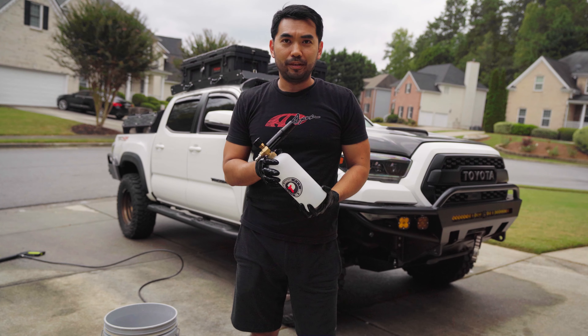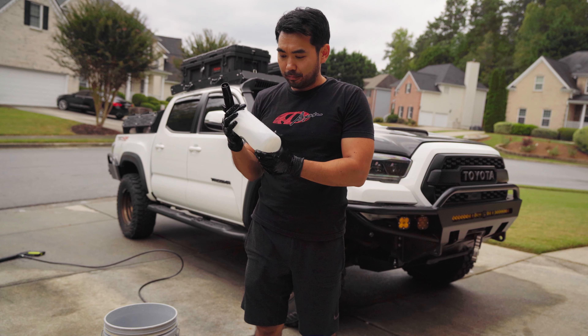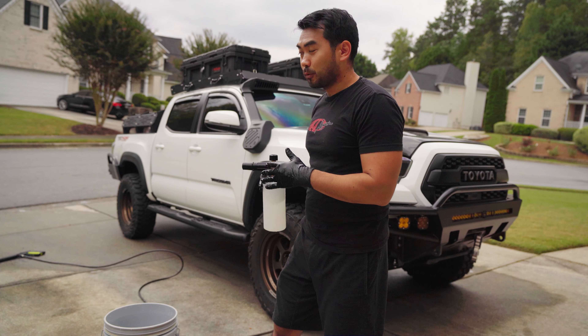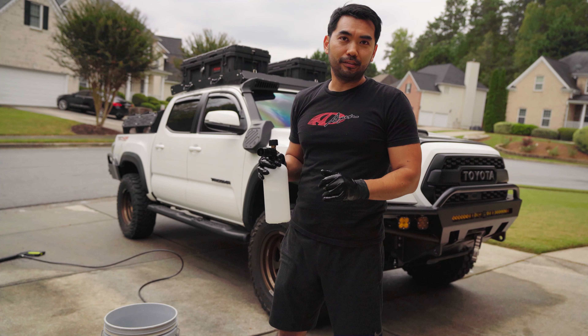I've got my Gion foam in here. It's one part Gion foam to five parts water — 500 milliliters water and then 100 milliliters of Gion foam. You don't need to spray the car with water or anything. You just spray it straight up with the foam, let it sit for a couple minutes, and then spray it off.